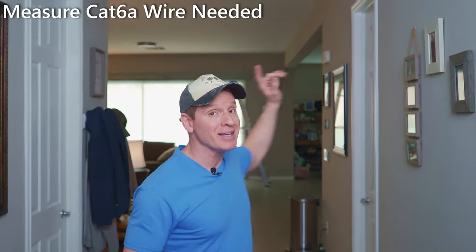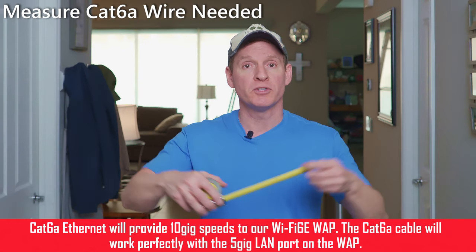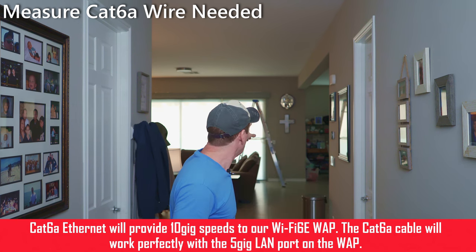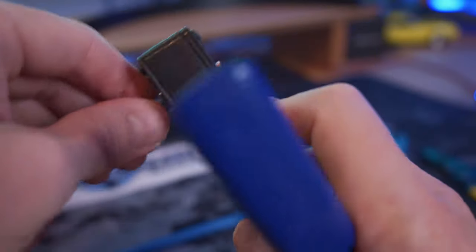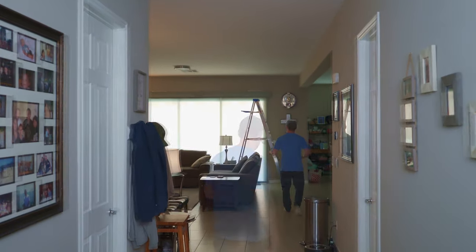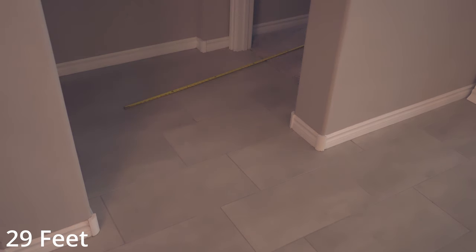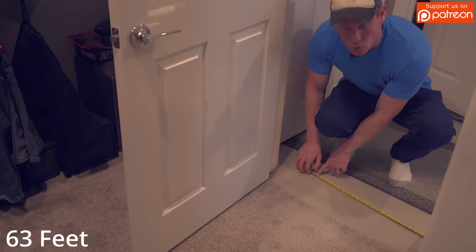We need to cut some wire that goes from that access point to the network panel in our master bedroom closet. We're going to use our measuring tape and simply measure from the access point all the way through to the closet. Before we go into the attic, we're going to terminate both ends of that wire because it's more difficult to terminate on a ladder. Starting from the access point: 12 feet, then 17 feet, about 6 feet, 6 more feet, then 22 feet, and another 3 feet here, plus about 6 feet from the top.